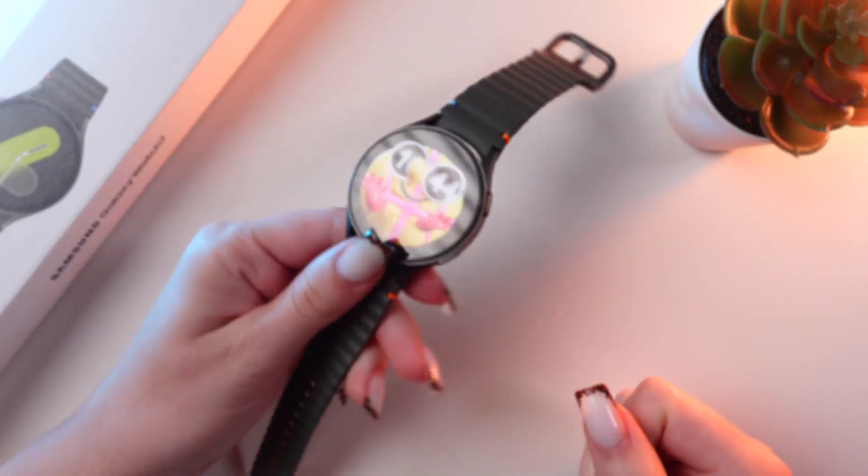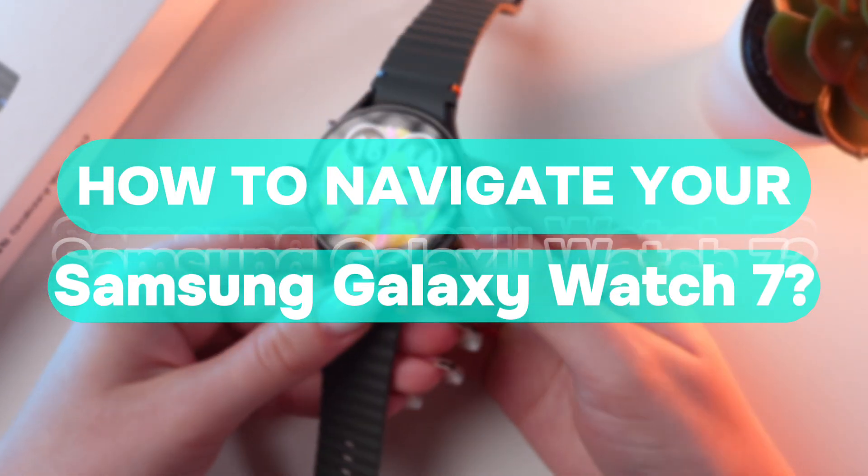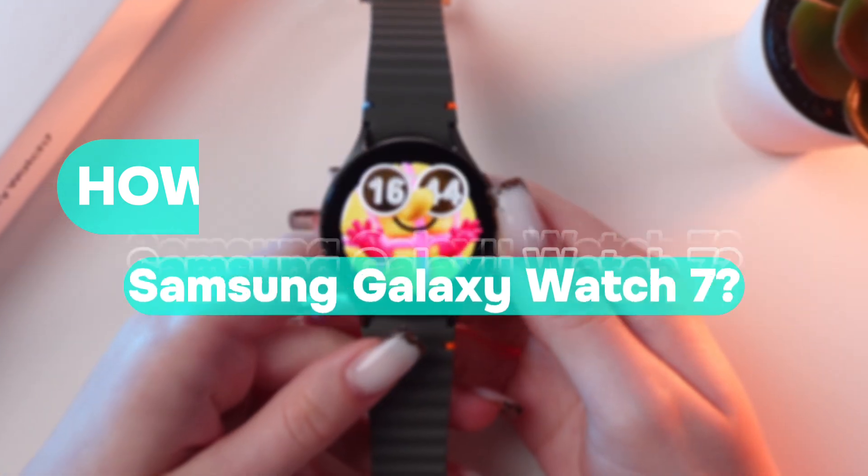Hey guys! In this video I'll show you how to use navigation on your Samsung Galaxy Watch 7. Let's get started.